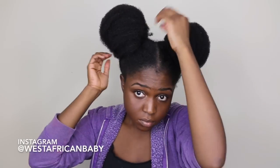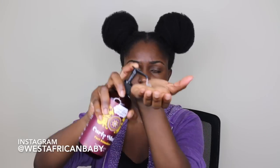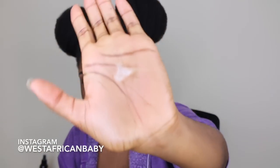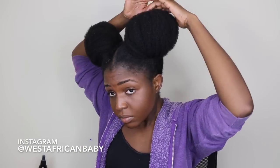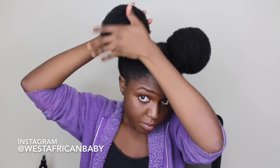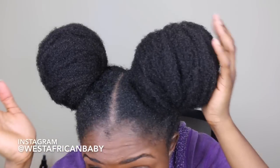Now I'm going to actually moisturize the buns. It's better to do the puffs first and form the bun before you moisturize, so it doesn't shrink. I'm taking my Uncle Funky's Daughter Curly Magic Curl Stimulator — it has a really nice gel-like consistency and contains a lot of aloe vera gel, which is amazing for moisturizing hair especially during the colder months. I'm rubbing it in my hands and using my hands to go around my bun gently to keep the shape. Because of the gel consistency it's also very good for molding hair into shape.